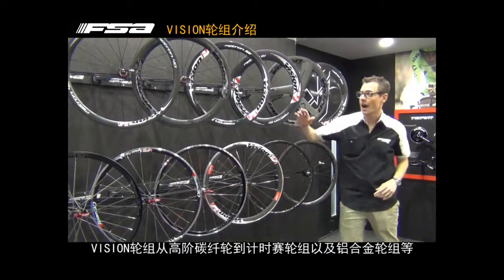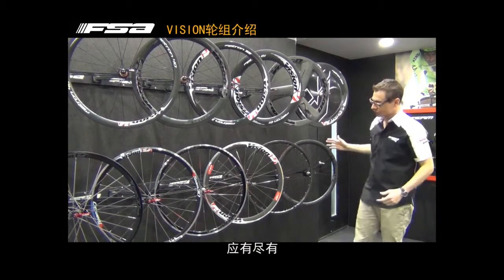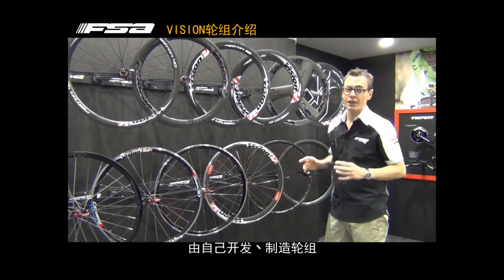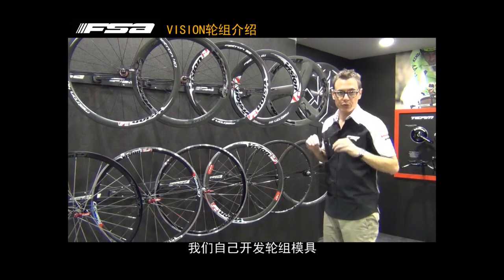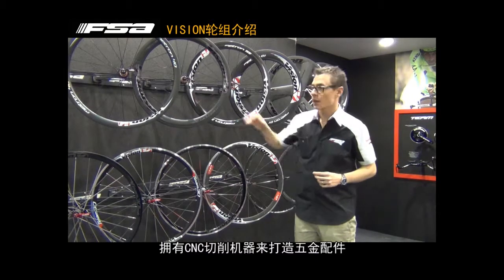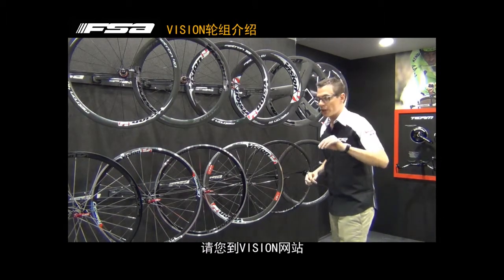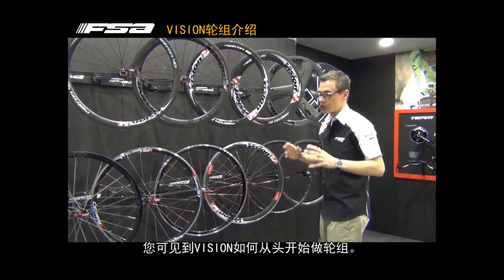Starting from the high-end carbon wheels, going through the time trial stuff, and then the alloy range. Very important for you to know about the Vision wheels: everything is made by us internally. We have the molds to produce the carbon rims, we have a 5-axis CNC machine where we produce all the hubs, and we assemble all the wheels internally. Please give a look also at the Vision wheels production link on the website, where you can see step by step all these production steps.